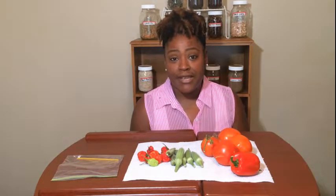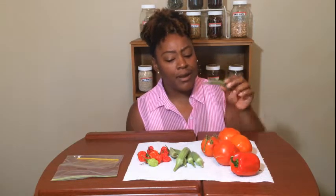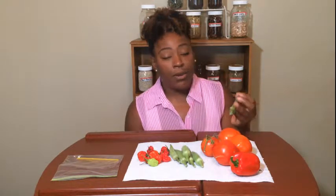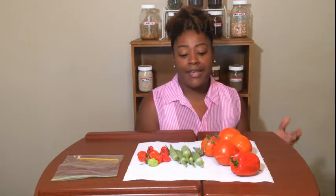Tip number two: go ahead and put it in a smoothie if you drink smoothies. That way you're not wasting anything and you're not allowing the fruit to go bad. Sometimes it may be something we're cooking that day and we just go ahead and throw it in the pot. Whatever you have in a smoothie will most likely mask whatever else you put in there.